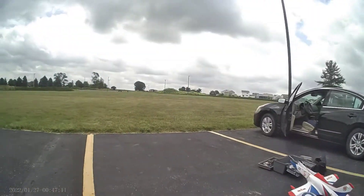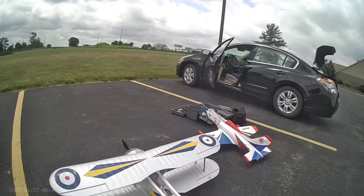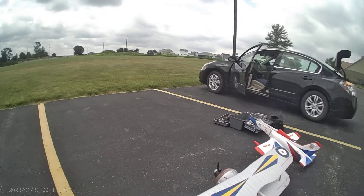I think it does all the stuff the Pitts will do. Ample power, not super overpowered, but plenty to use maneuvers to get out of trouble.